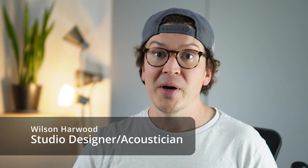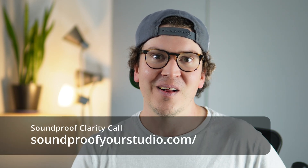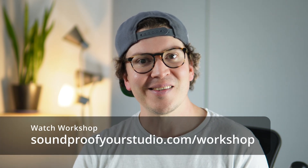Thank you all so much for another nerdy video on soundproofing, acoustics, and building your home studio. Next week I'll have more information on how to build your own home recording studio. If you're looking for a studio designer, I do take on a few projects — reach out and sign up for a clarity call at soundproofyourstudio.com. For those doing it yourself, definitely check out the free soundproofing workshop at soundproofyourstudio.com/workshop. I appreciate you all so much and I'll see you next week. Thanks.